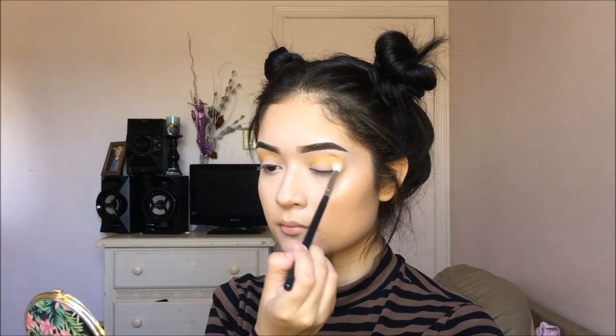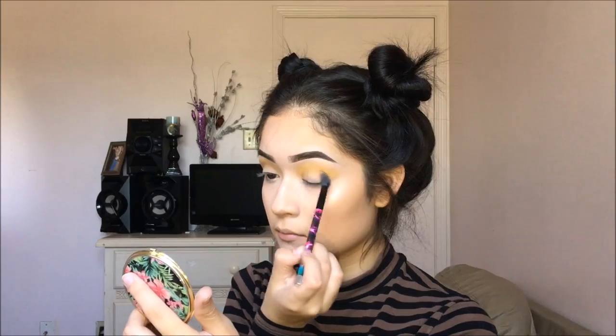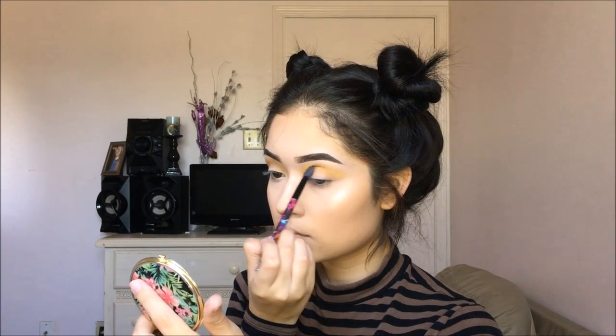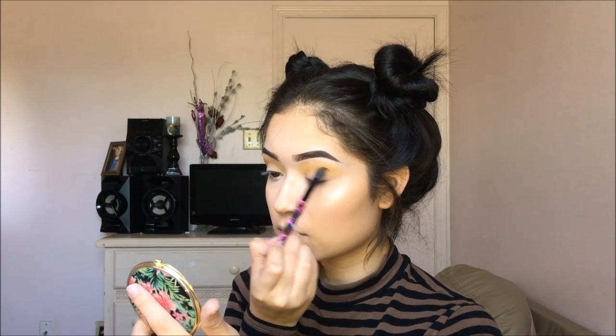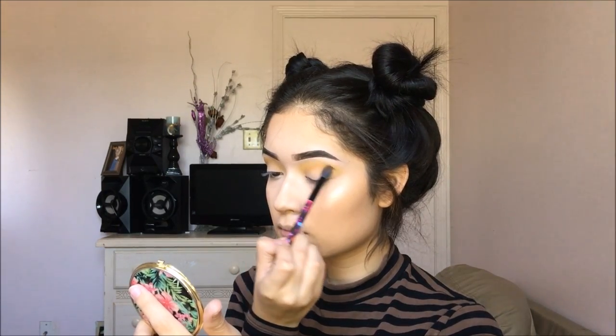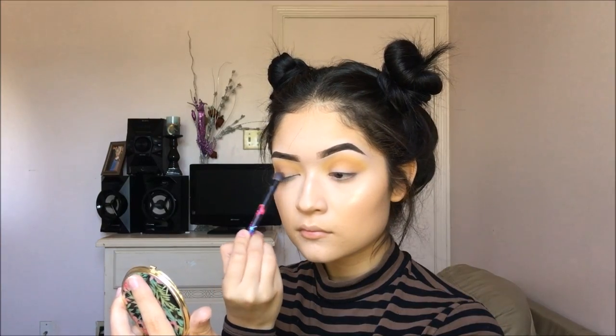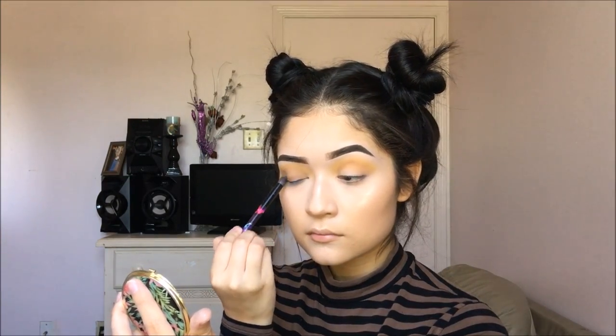Now switching palettes to my 35 Frost palette by Morphe. I am going to be taking that kind of brown-red shade and I am just going to be applying that shade over top of the transition color. That is just going to help everything blend together, and once I am done with that I am going to be taking that darker brown shade and applying it over my whole lid.